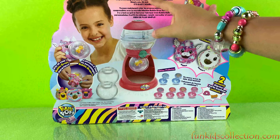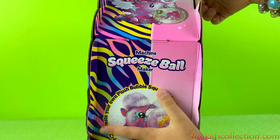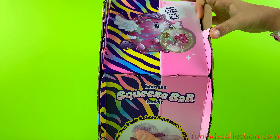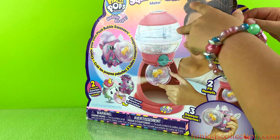You can create your own unique plush bubble squeezer with the new bubble drop squeeze ball maker — that is true. I think we should start now. Let's start opening because I can't wait anymore!